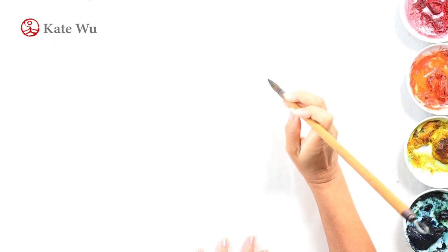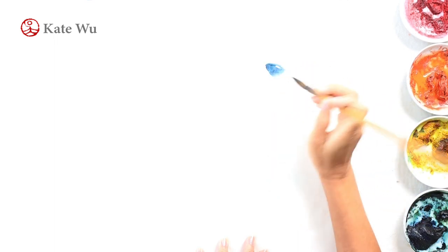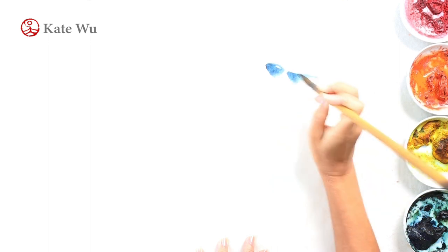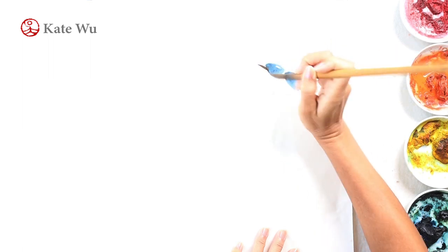Hi everyone, I'm Kate. Welcome back to my channel. In this video we're going to continue to paint more winter color. I'm going to paint some Eastern bluebirds in the winter. I've only seen this type of beautiful bluebird online, but figured that this could be good for Chinese painting, so I'm going to give it a try.